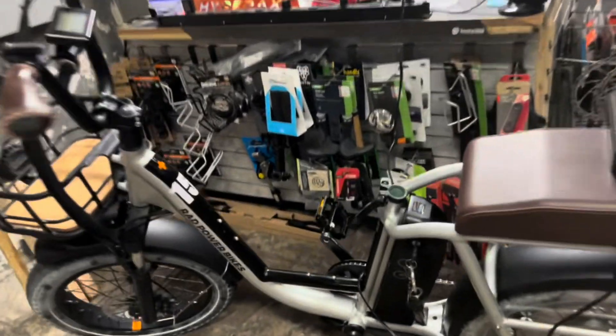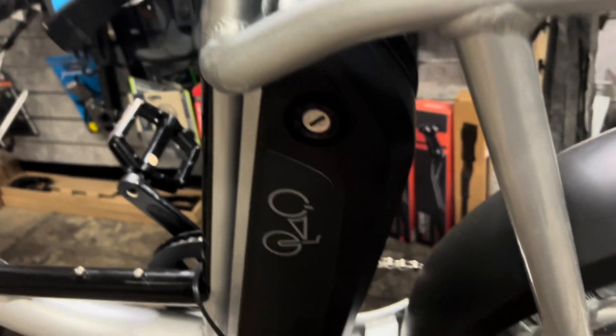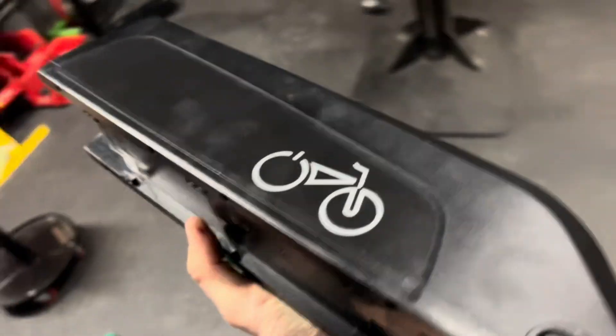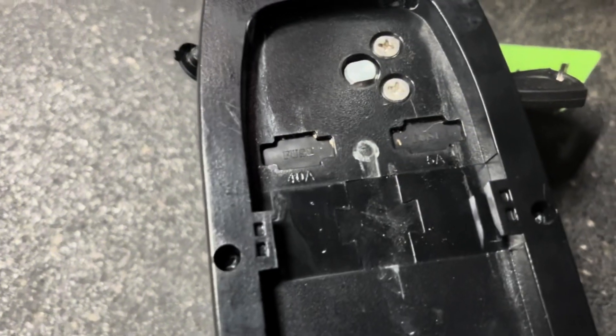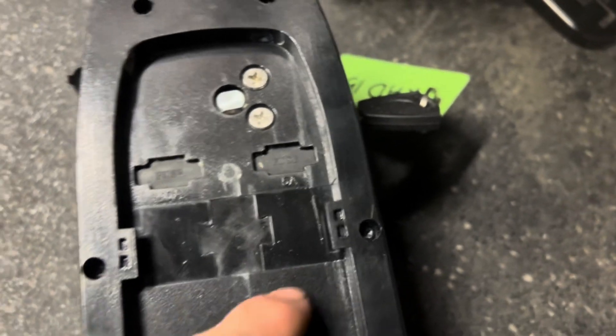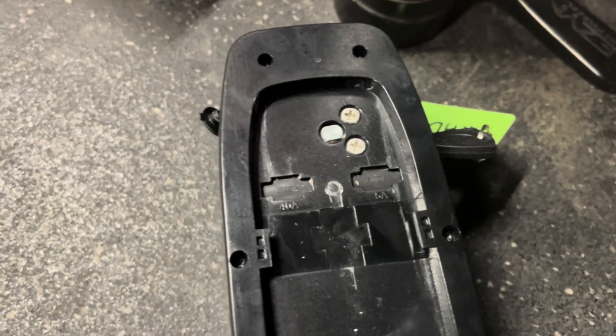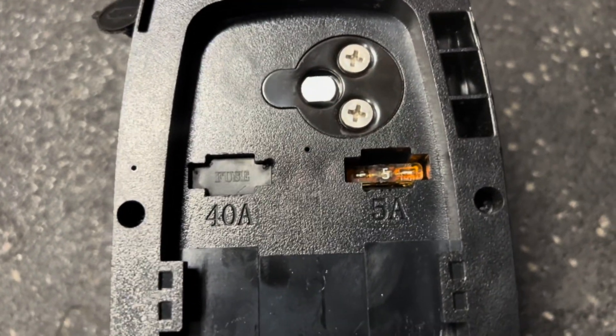The first step is to get that battery in the off position where we can actually pull the battery up and off of the bike. On the underside there are these two little ports — a five amp and a 40 amp. You can just use a flathead screwdriver or a little pick to get underneath there, and that will expose this little fuse.